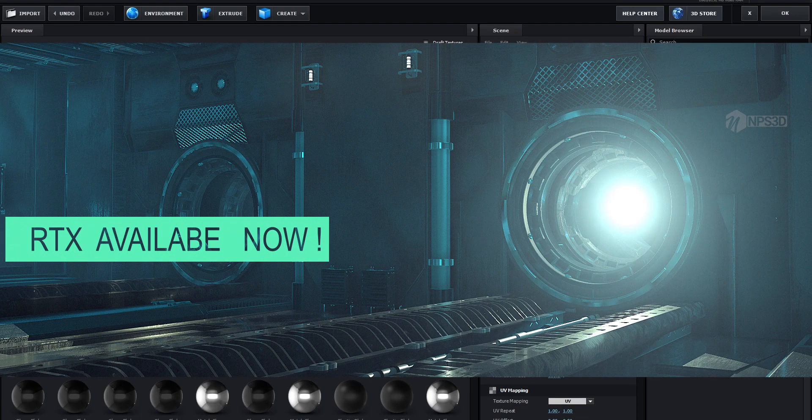Hey, what's up guys, NPS 3D here and welcome back to a new breakdown video. In today's video we are going to create this epic looking poster inside Cinema 4D. I know you are familiar with this poster because when Cinema 4D version 2.2 released, this is the poster which Andrew Kramer made — I mean a similar one. I tried to recreate that work.